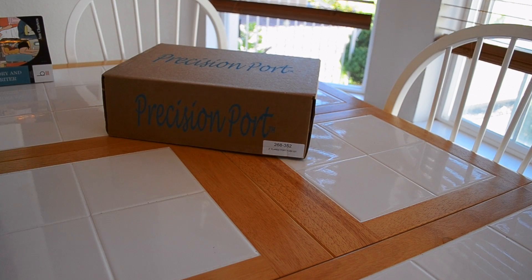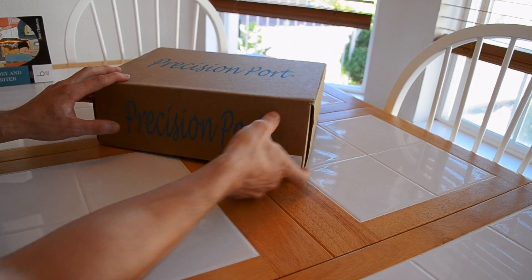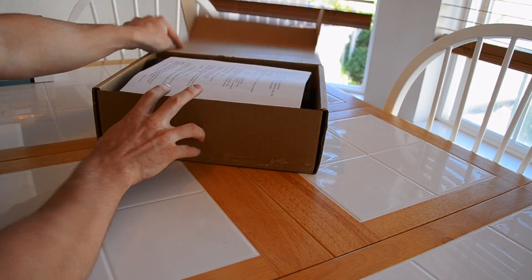What I have here is a Precision Port 4-inch flared port tube kit. It's part number 268352. I'm going to open this up and show you what you get.